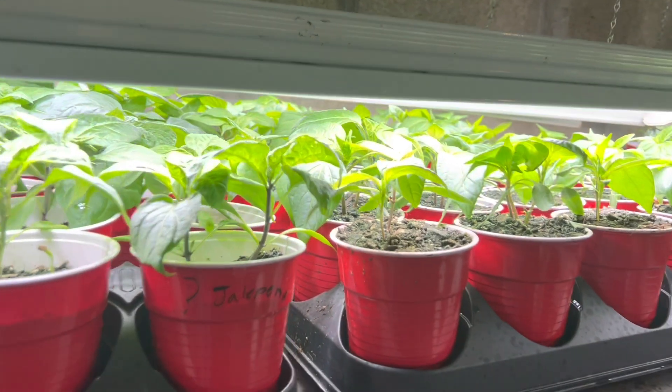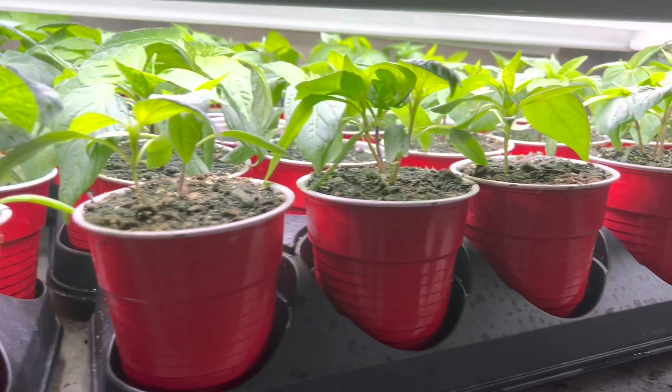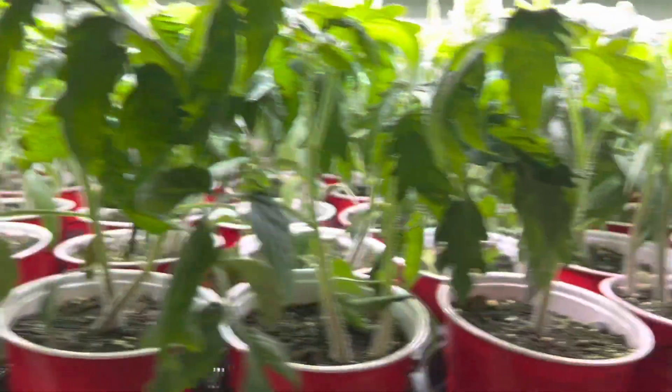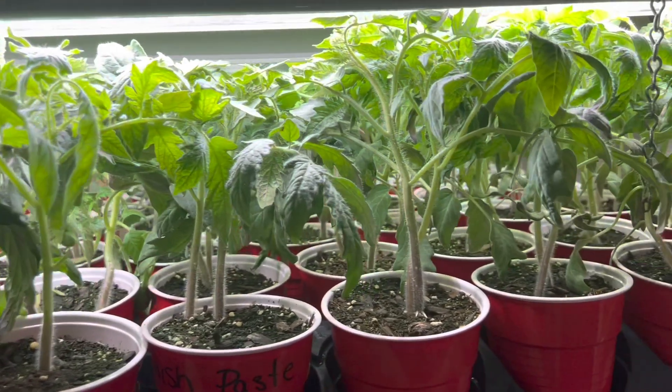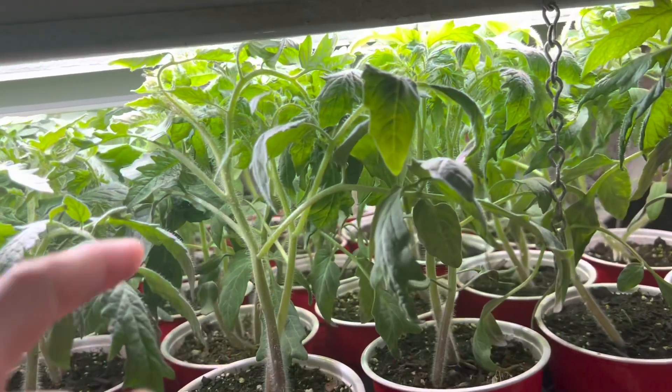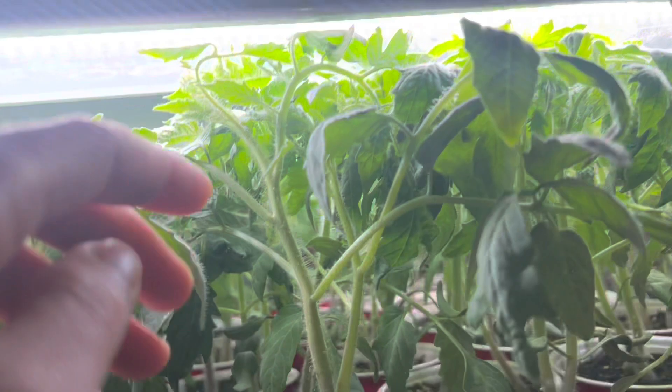The reason they look different is because I have different kinds of plants. Now here are some of the tomatoes. See right here, this tomato is starting to get too tall for the lighting, and I'm going to show you in this video what I have to do every day to keep these plants growing nice and strong and healthy.